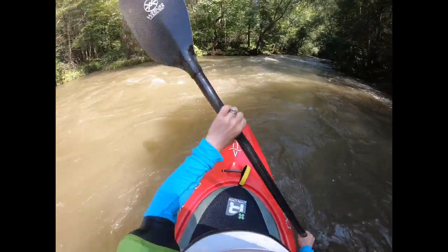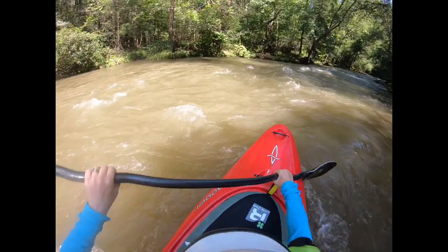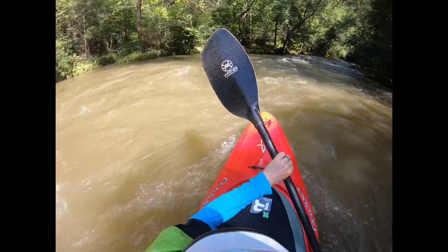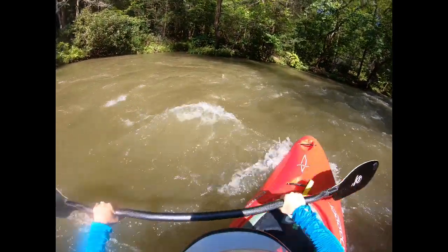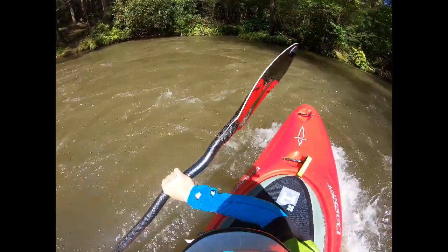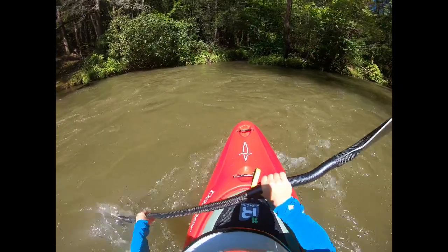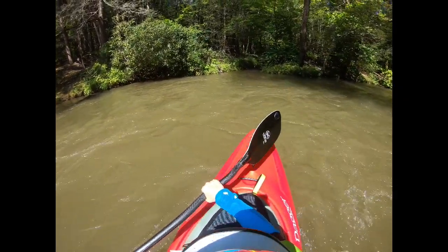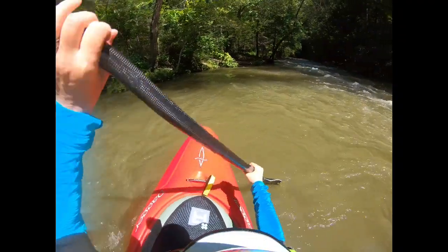Let's break it down one more time. Here we are — angle, my boat angle. I create momentum with paddle strokes, but I'm not paddling like crazy. I take big stern draws and I look where I want to go, and my upstream edge is slightly lifted. And then when I come into the eddy right here, I switch edges to stabilize, and I'm in the eddy on the other side.